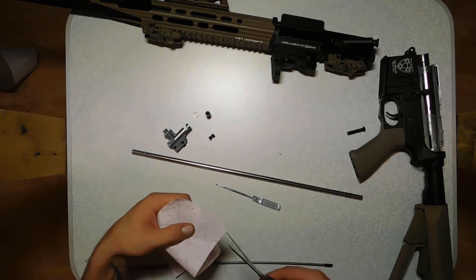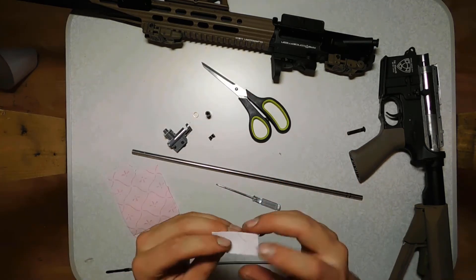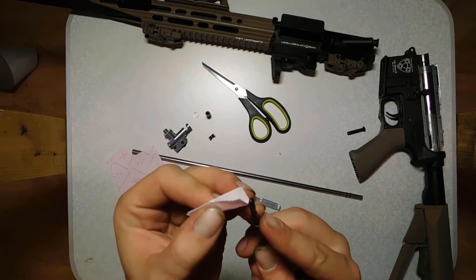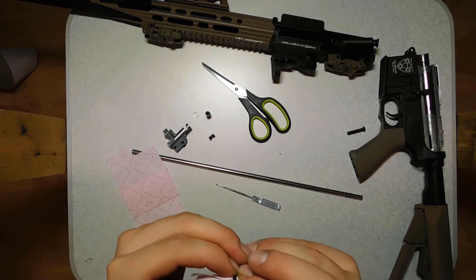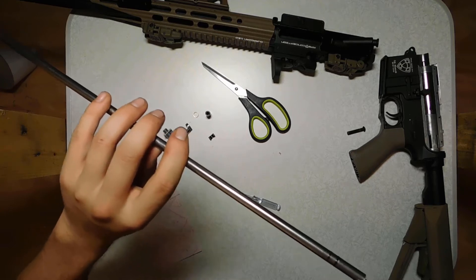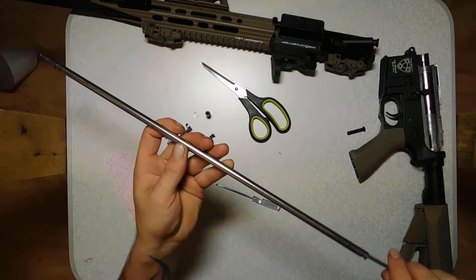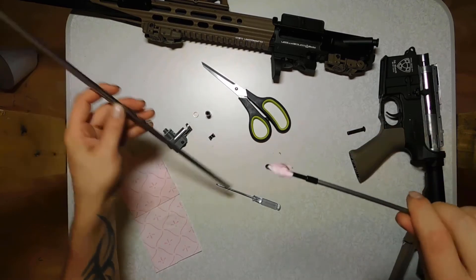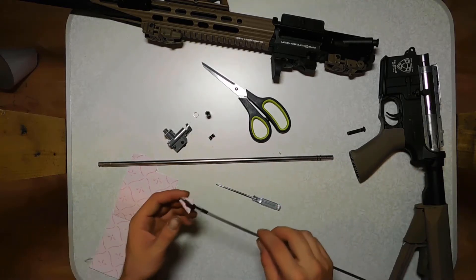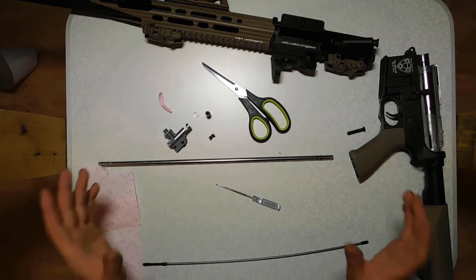Next, take some tissue, fold it, and then push it through the eye of the cleaning rod, just like this. Then go into the inner barrel and twist it — this way you can remove all grease and dirt. Mine's quite clean, as you can see, because I cleaned it a few days ago, so it wasn't really necessary. That's all you need to do for cleaning your inner barrel.